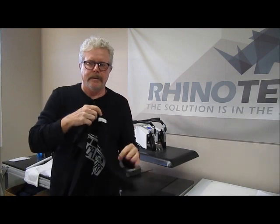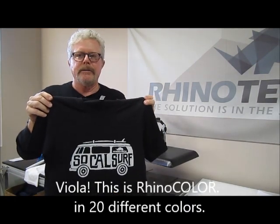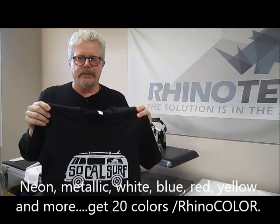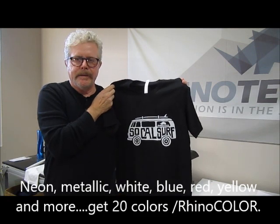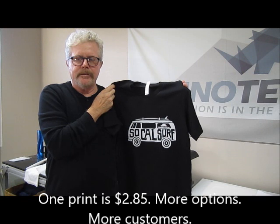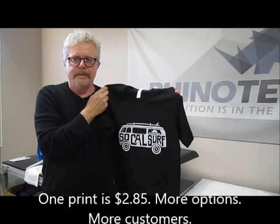And there you are — RhinoColor. Available in a wide range of colors: white, black, blue, green, yellow, neon colors, metallic colors. Want to do a shirt like this, a one-off? It's $2.85 — very inexpensive. Keep that customer in the door when they only want four or five items. Thank you for watching — you know where to find us. Until next time.